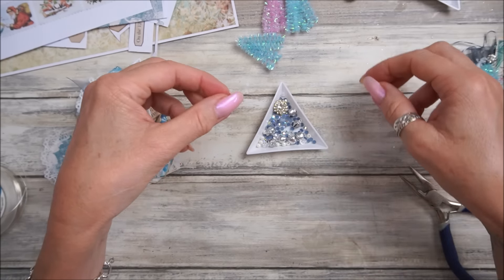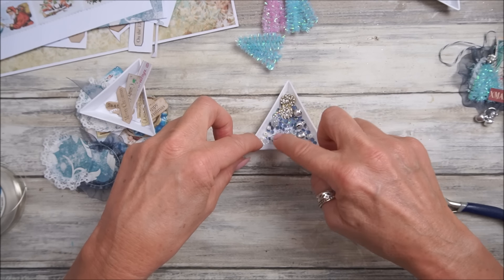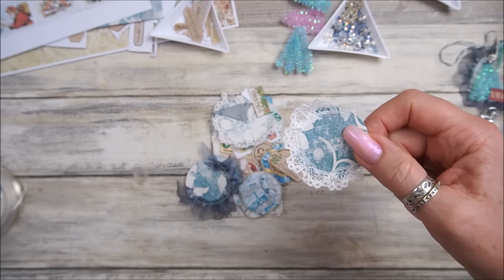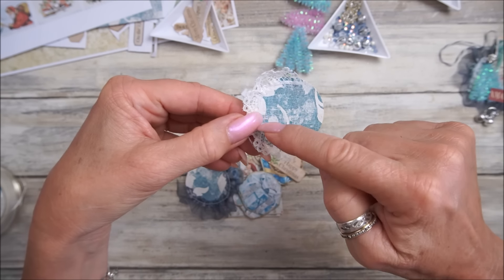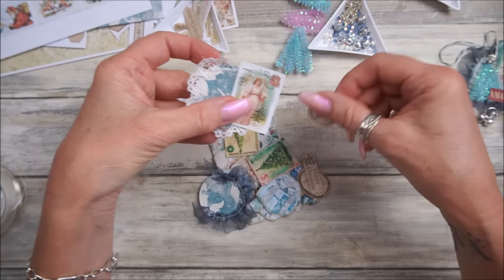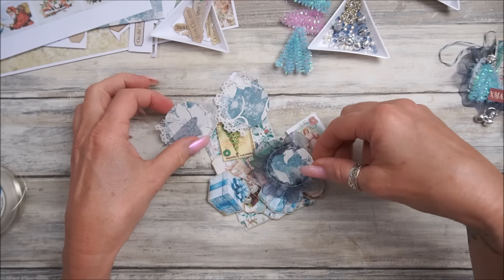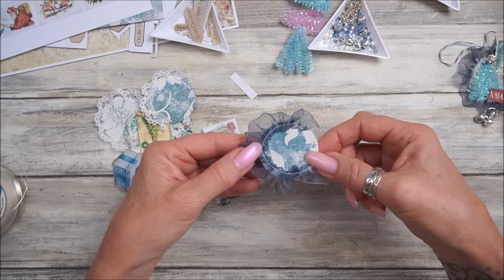In here I've also got some little bells and some beautiful little embellishments - look at that, isn't that just gorgeous! All my blingy bits out. I also prepared some circles - on my sewing machine I punched out some little circles with my one-and-three-quarter inch circle punch and just sewed around with a little bit of lace. I haven't gone all the way around because I want to get a little picture on there and pop it somewhere.